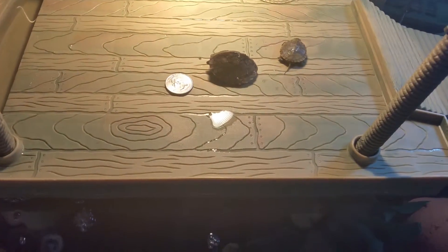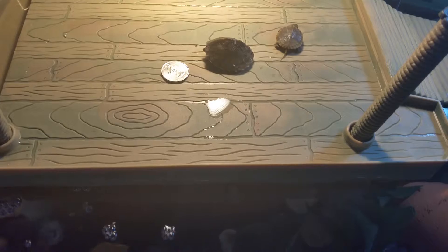This other guy is Achilles — he is a Razorback Musk turtle, also a newbie. Achilles is actually a little bit bigger than Morpheus right now, just a little bit bigger than a quarter. He's not coming out of his shell yet; he's a little bit shy, but I think that's kind of the species too.